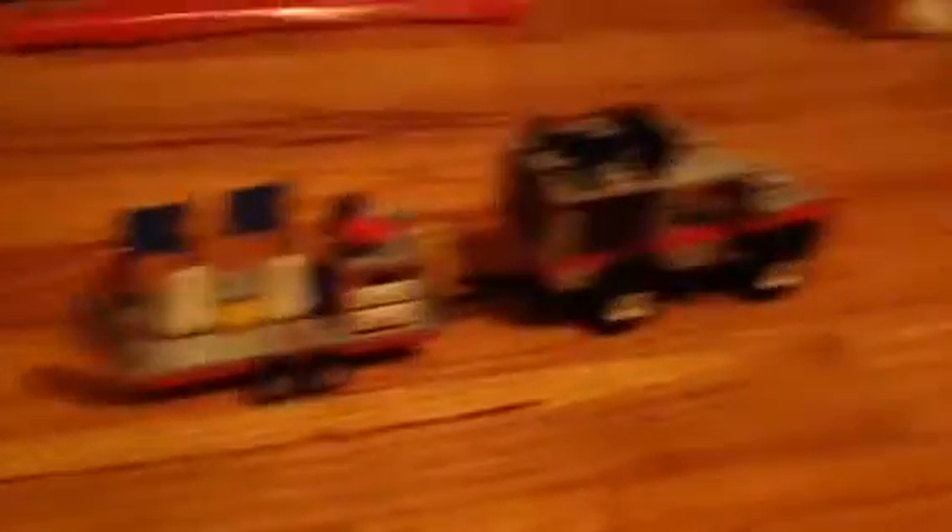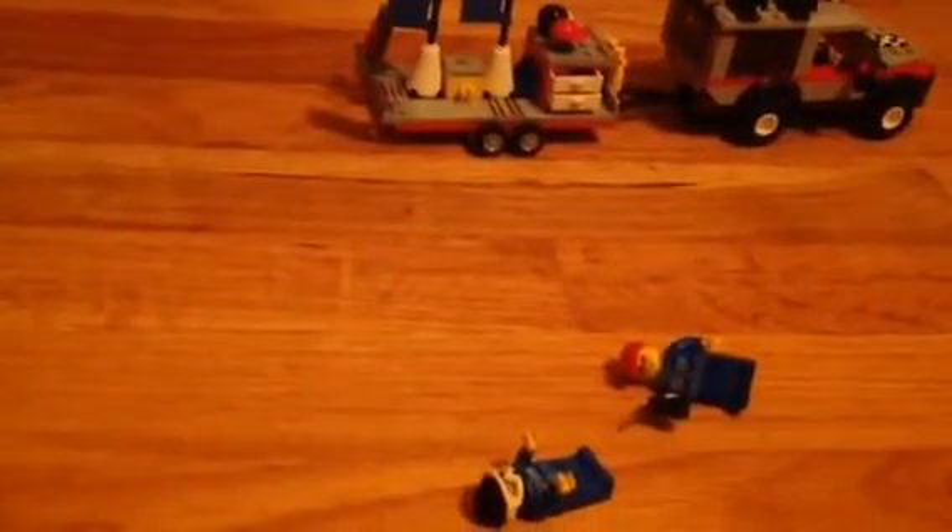So yeah, we covered bikes, minifigs, and the SUV and trailer. I hope you enjoyed my review of the Lego Dirt Bike Transporter, and I will catch you later.